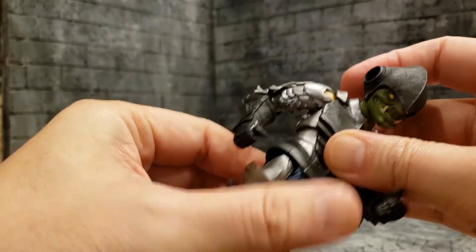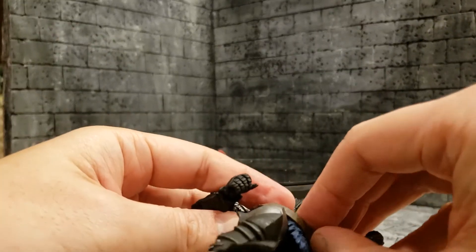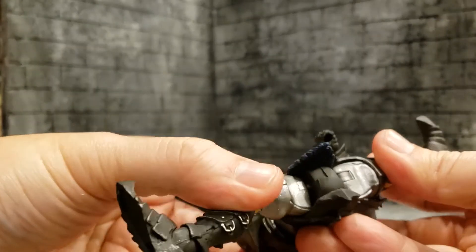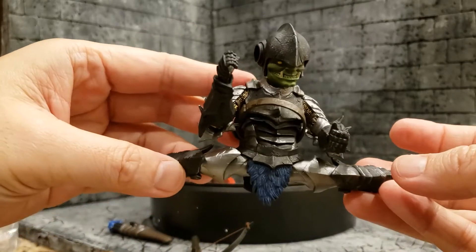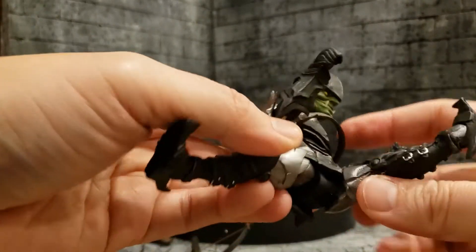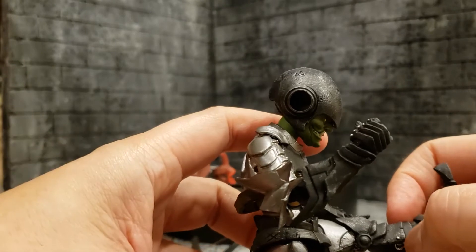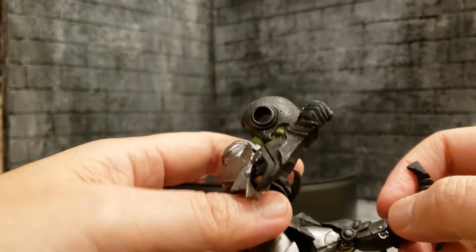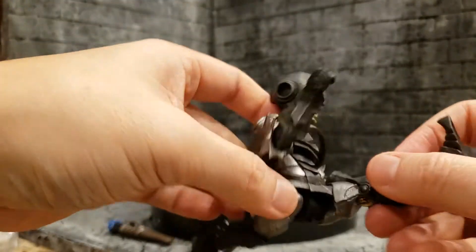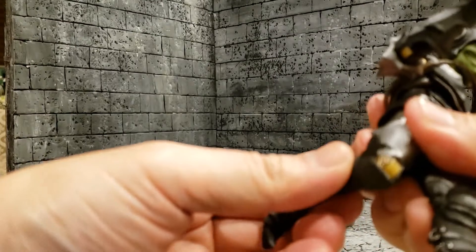His hips can do the splits given the way that this joint is — you can see underneath that ugly joint — he can do complete Van Dammes right here. You can see him kick forward, actually probably better than 90 degrees. His armor doesn't really hinder the articulation compared to some of the other figures — about 90 degrees if not a little better. He can kick back really well as well, so he can do splits that way too. That's really nice.